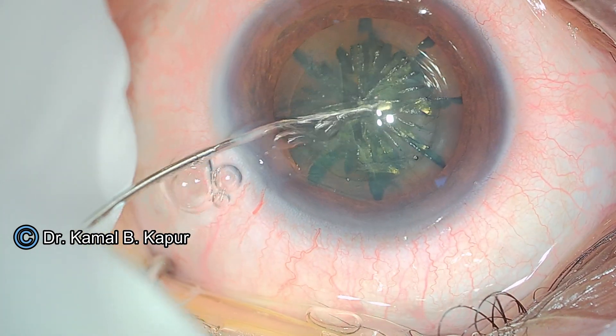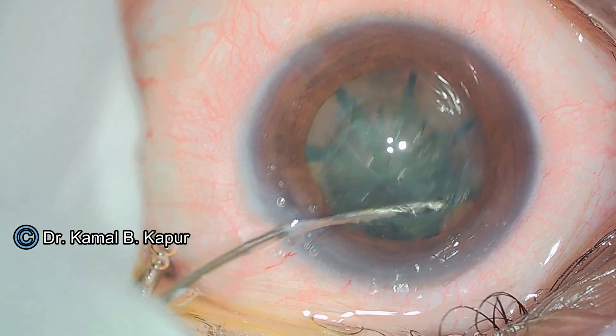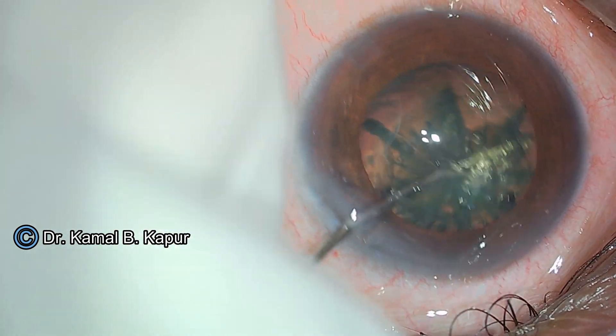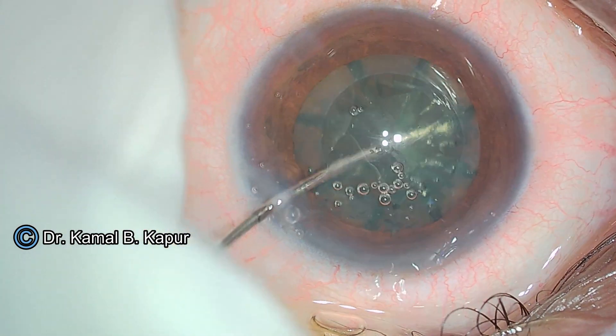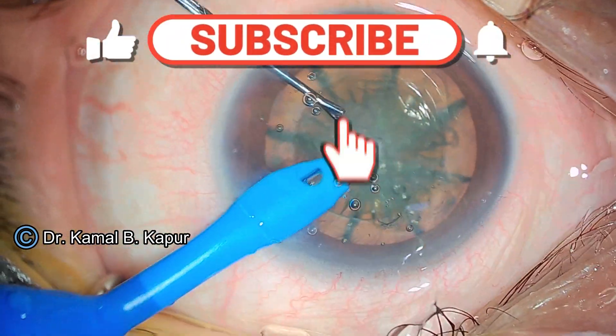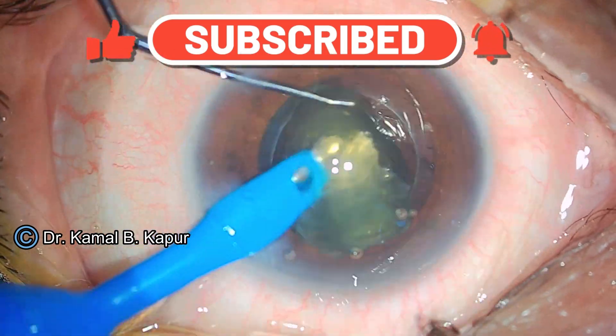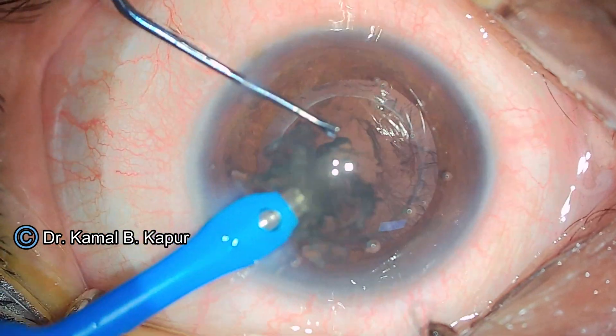In this particular case we perform a cortical cleaving hydrodissection. The nucleus is beautifully raised as we get a fluid wave, and then we ensure a good rotation of a soft sticky cataract. We will fast forward this video for these steps because the intention of this particular video is not to show the femto cataract surgery.